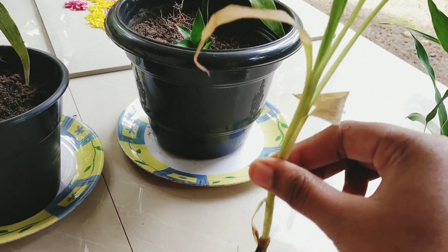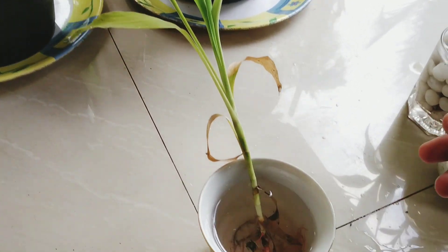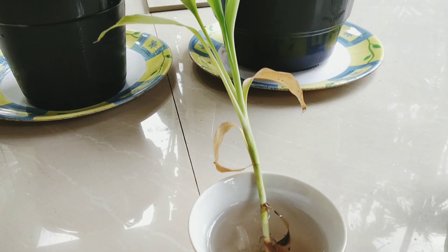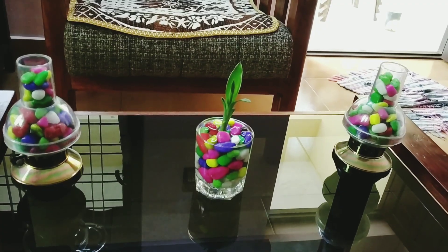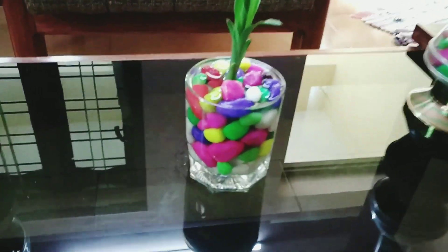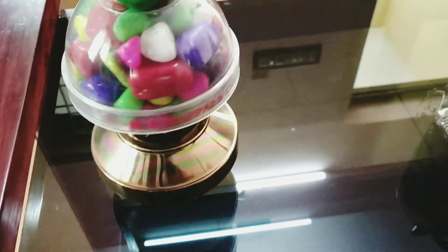That's why we put the bamboo on the table — it makes a nice decor piece. This is a very nice decor piece.